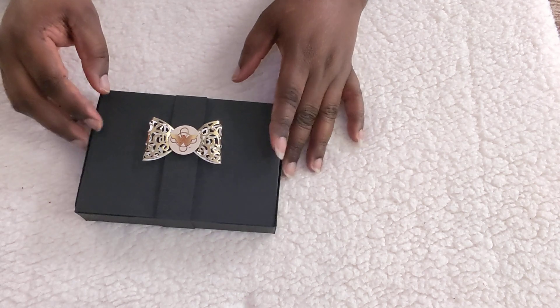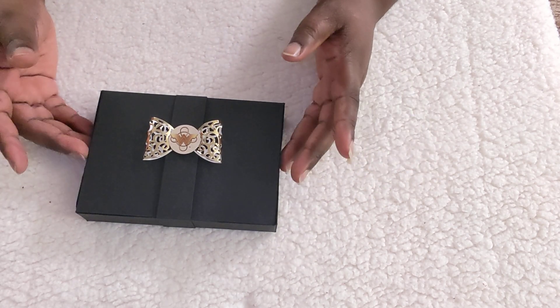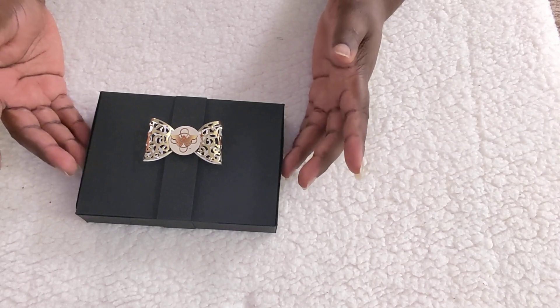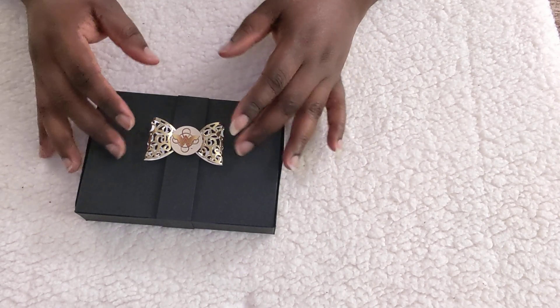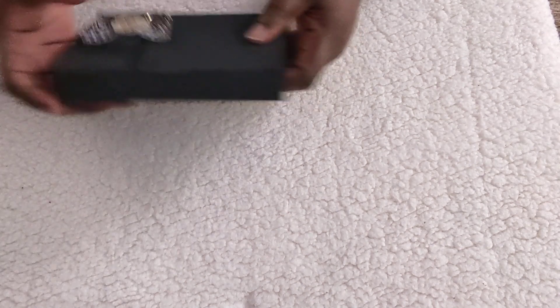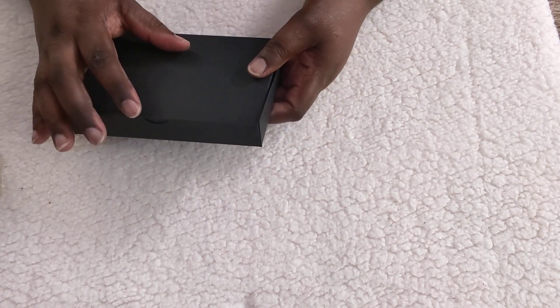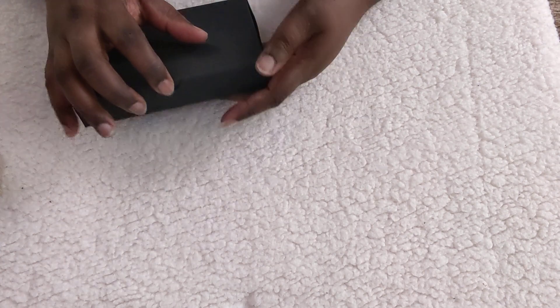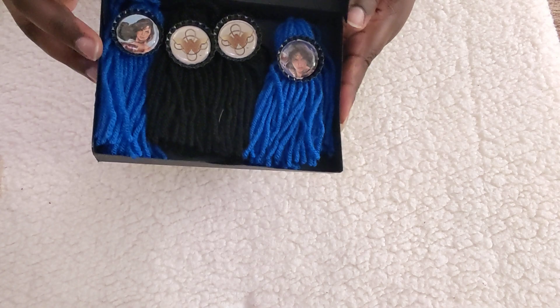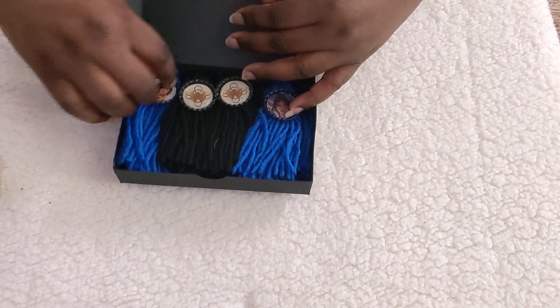Last but not least, I created this box here. I kept it black because I wanted my swap partner to be able to reuse this box. If the Wonder Woman theme isn't her thing, she can just remove the belly band and make her own. You just slide this belly band off. This box tutorial came from Poodles UK, and I absolutely love her. So here's the box.